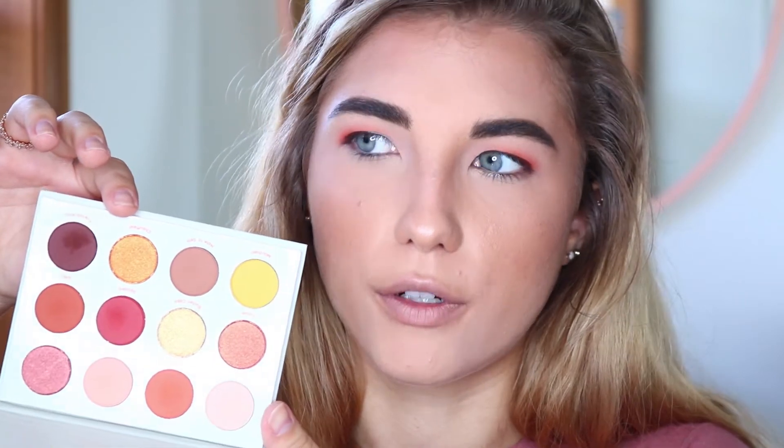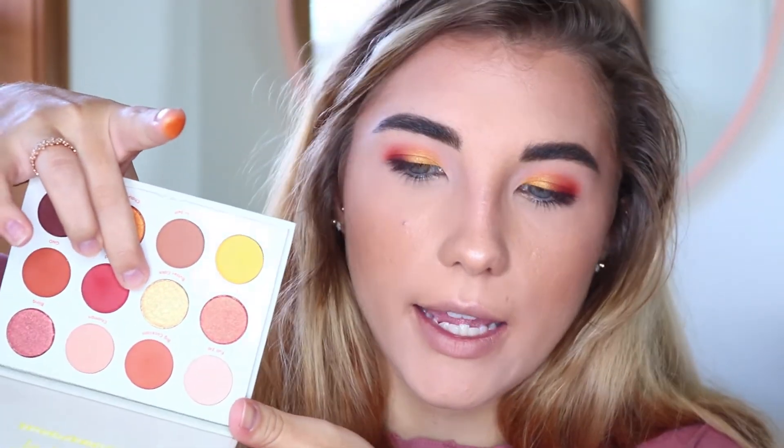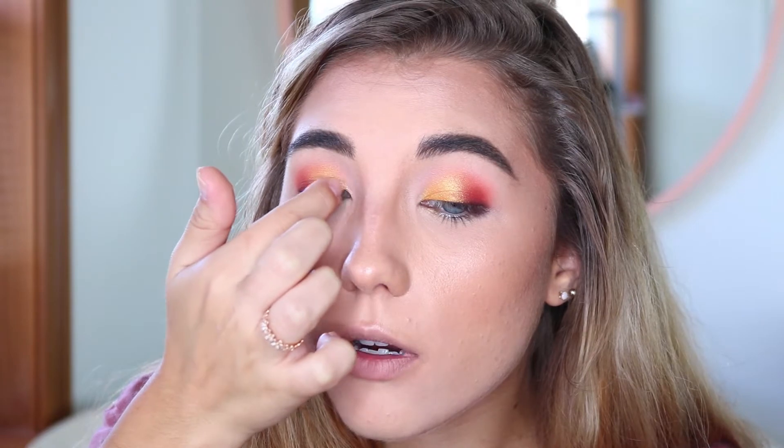Now I want to use some shimmers. I'm going to use Chauffeur — I can never say that word — a really, really pretty goldy orange. It's not quite a copper; it's much more orange. I'm going to take that and start pressing it on to my lid. It's very much like a golden orangey sunset color — I think that's the best way to describe it. This looks so pretty right now. Then I'm going to go in with Butter Cake — a more standard goldy champagne color — and put that closer to my inner corner, just over top.